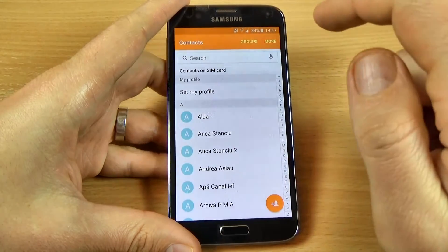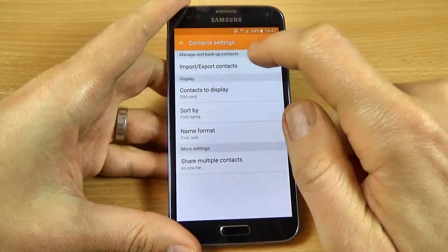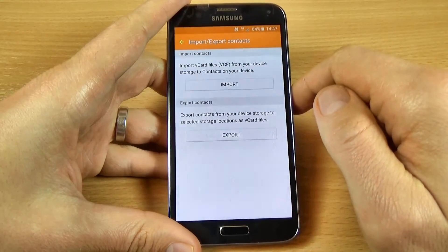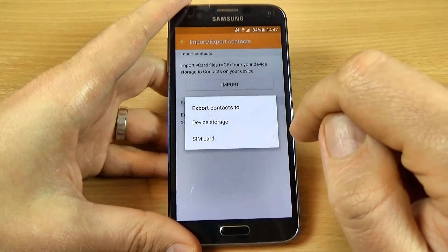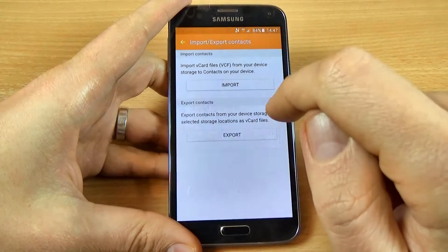To do that, click on more, click on settings, and click on import/export. Then click on export and select export contacts to device storage.